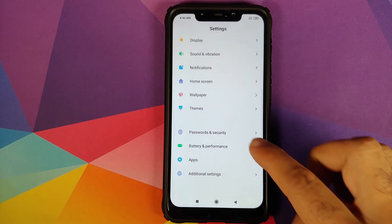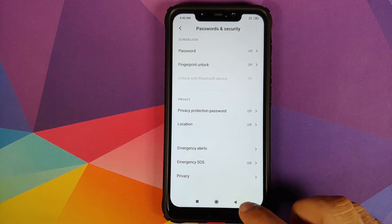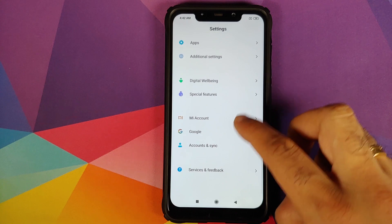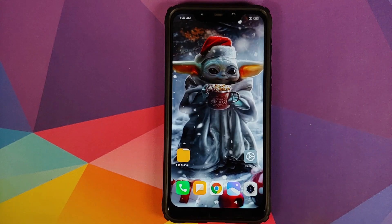Next, go into Settings, then Password and Security, and remove your password, fingerprint, and face unlock. Once done, go back, scroll down, go into Mi Account and remove it. Then go into Accounts and Sync and remove your Google account as well. Once you've removed all accounts and security measures, reboot your device. We're doing this because we're going from MIUI to OxygenOS and I don't want you to be locked out of your own device.